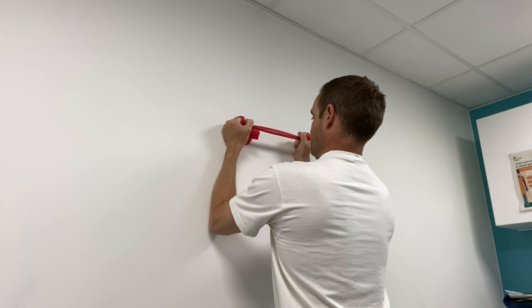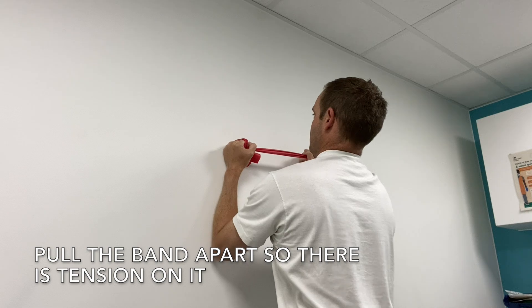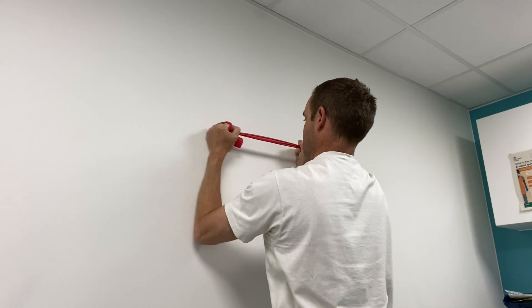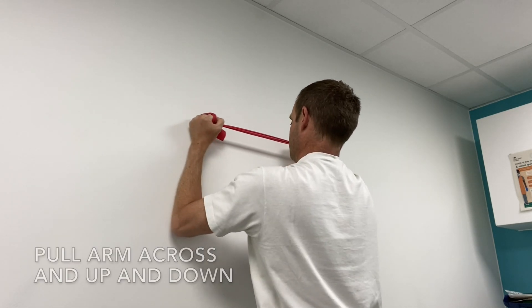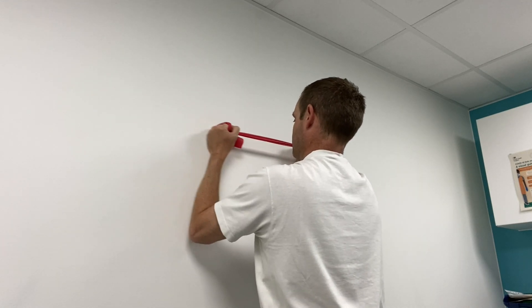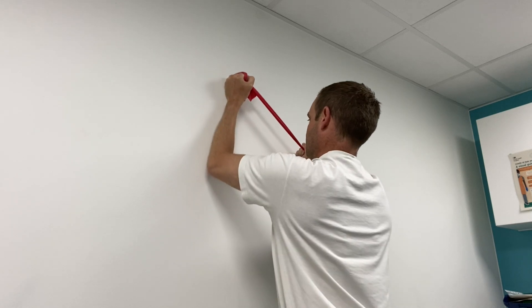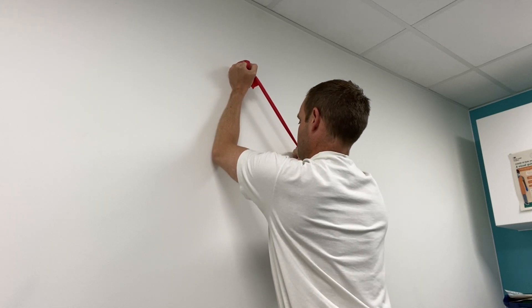You can slide both arms up and down the wall as shown — that can be done as a separate exercise. But the main move is to find a suitable position against the wall with your arms approximately just below 90 degrees, then pull your arm across. Think of it in terms of compass directions, so you're moving your arms away from the other arm, up and down, to promote strengthening of the shoulder.